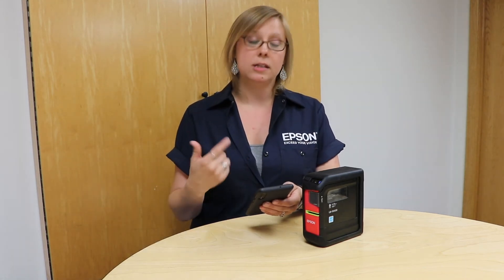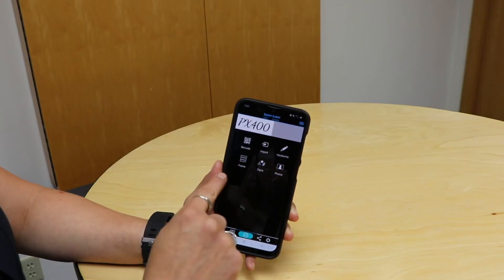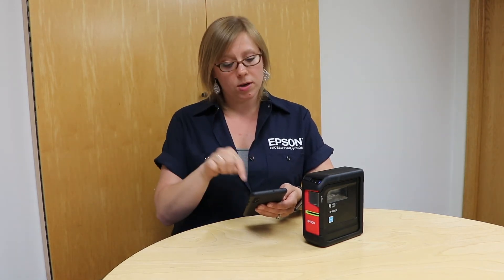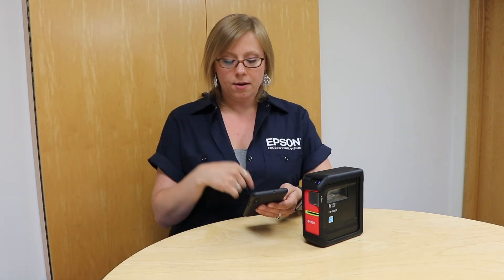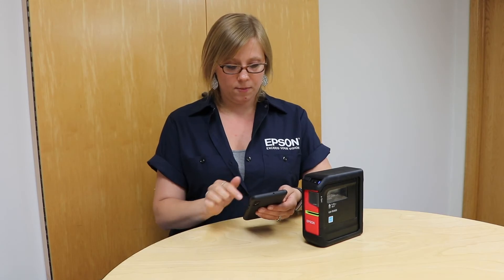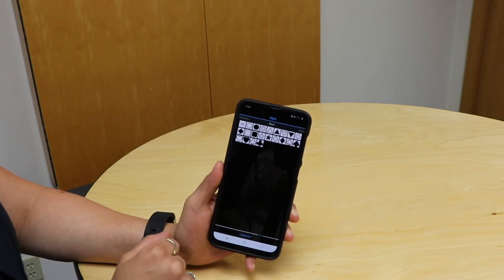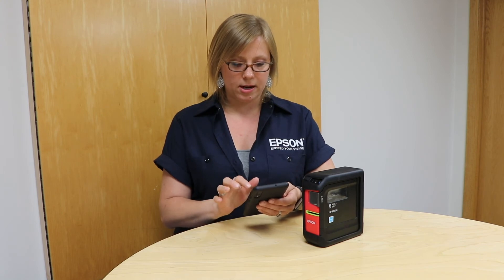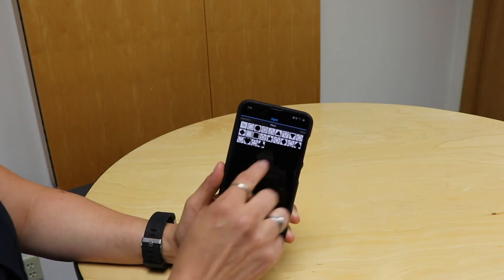The next thing I want to show you is that it's really easy to add extra stuff to the label. When you're on this screen, you can swipe from left to right and it'll give you an additional screen with other options. This is where you can add barcodes or QR codes, import something like a picture or logo from your phone, use handwriting if you want to write with your finger, and add frames, symbols, things like that. I'm going to go ahead and put a symbol on here — once you hit the symbol button there's a whole bunch of different categories, and you can swipe either way to get to the different categories. I'm going to go with a star.